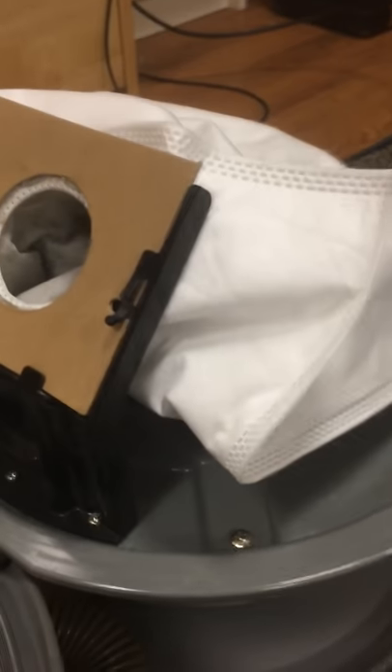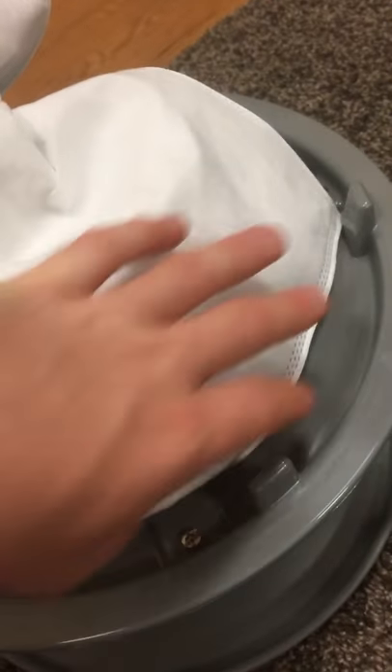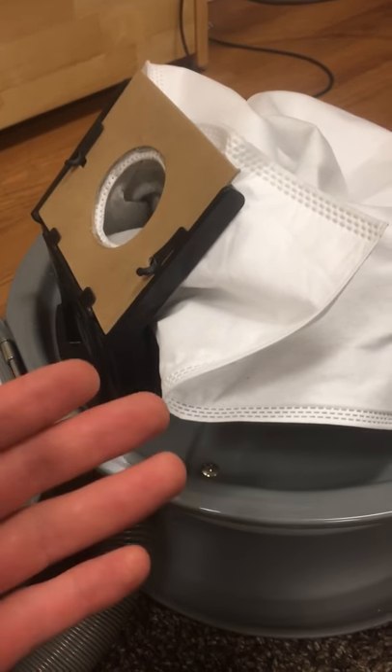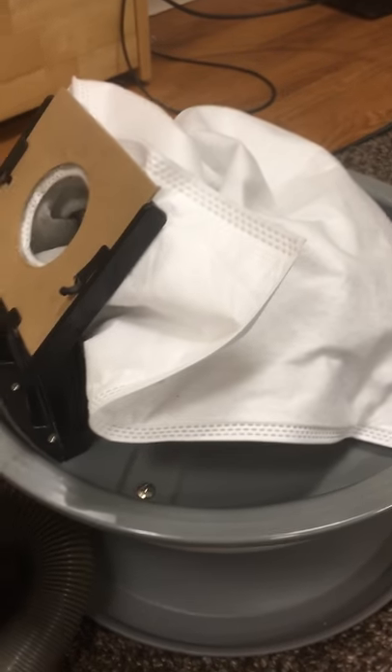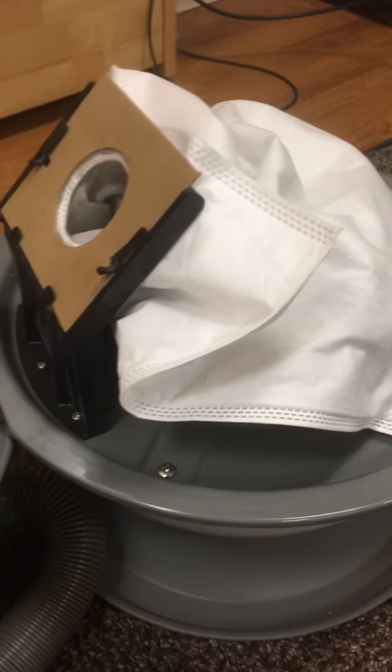I ripped the collar off the paper bag, then bought a bulk set of Hoover Y HEPA bags that are meant for wind tunnel models, pulled the collar off of that, and glued the old collar onto this bag. Now, as you can see, this bag is a little bit big for this vacuum, but that's okay — you can easily tuck it in. The nice thing about HEPA bags is that not only do they filter better, they have more breathing room, so you can literally fill them up until they're almost completely full and they lose virtually no airflow, which is just not the case with paper bags. Yes, they are more expensive, but if you buy them in bulk, they're really not that expensive at all.